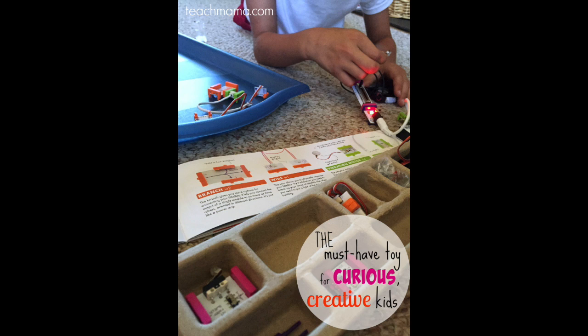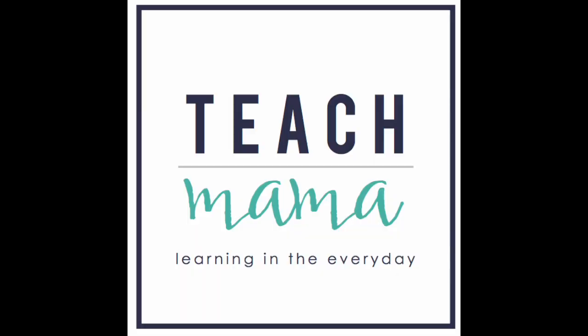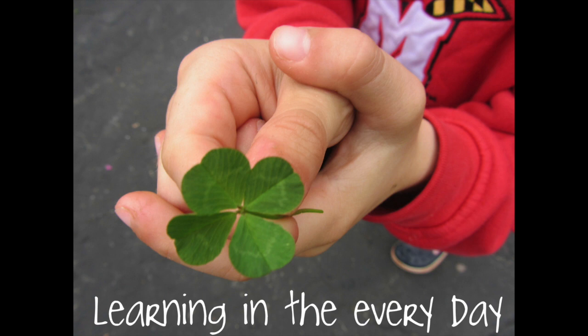Learning in the everyday. Teachmama.com. Bingo!